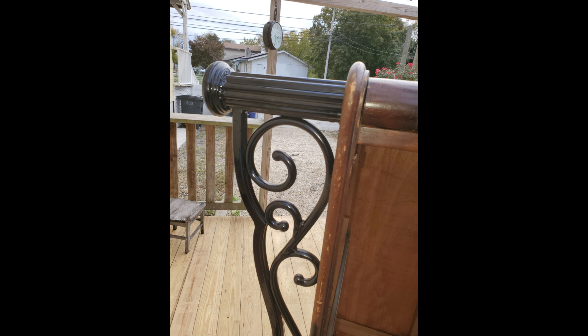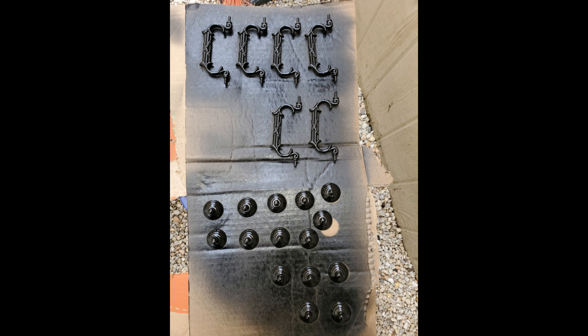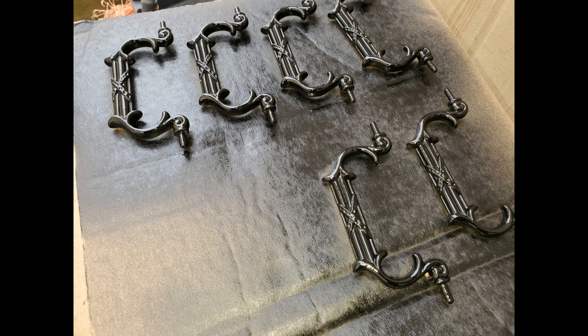You may have noticed some missing parts of the hardware — because of that I went to the hardware store and bought some replacement ones. To keep the color consistent, I decided to spray paint all of it at once so there would not be any color differences.